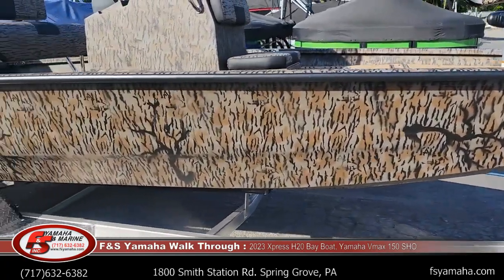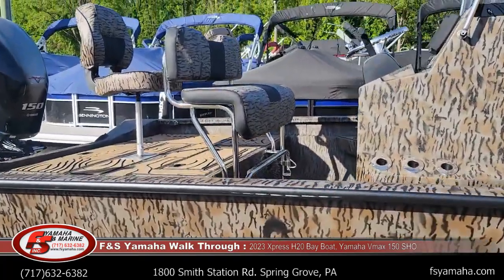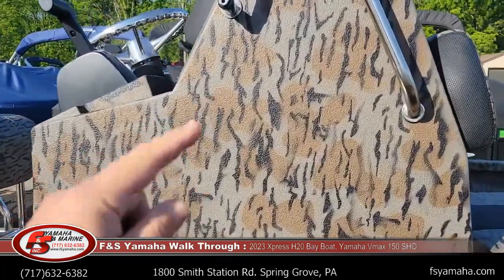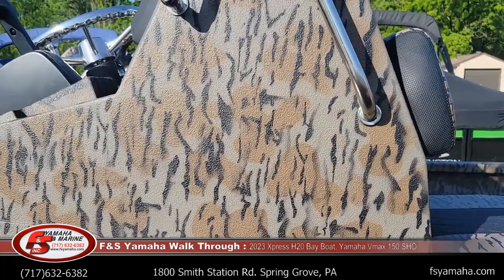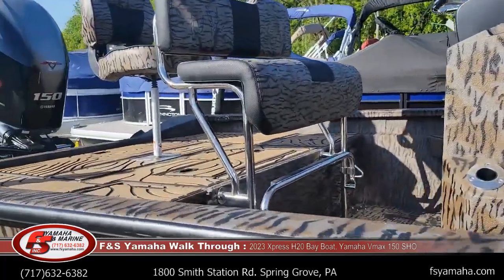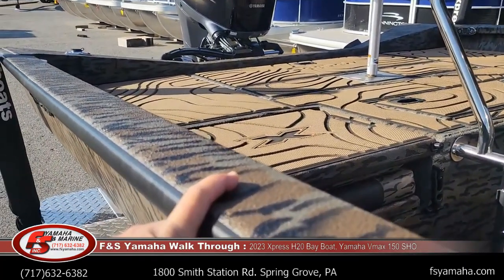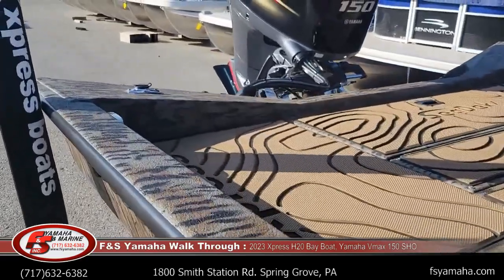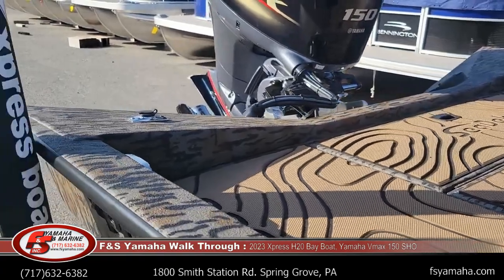This is the duck boat package. With the duck boat package you get camo color, camo seats, and they spray the floor liner on the console, which is a little more durable. And like every Express that's made, they spray liner on top of the floor — on top of every lid, underneath every latch. It makes it very durable and also helps quiet the boat down as you're going through the water.